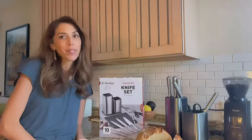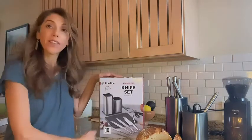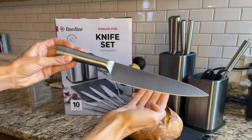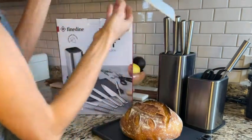Hi, I'm Jill with WTI and I love my Fine Dine knife set. Check out this video to see how amazing these knives are. I love this knife set. We have the 8-inch chef knife and we also have the 8-inch bread knife.